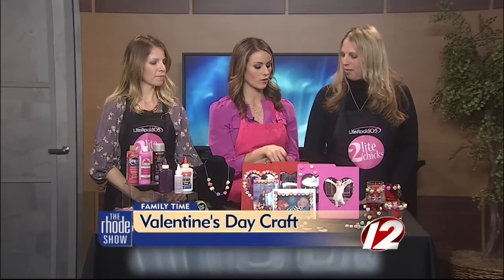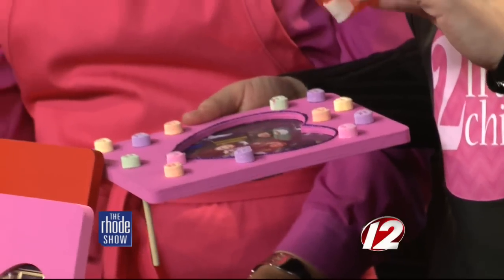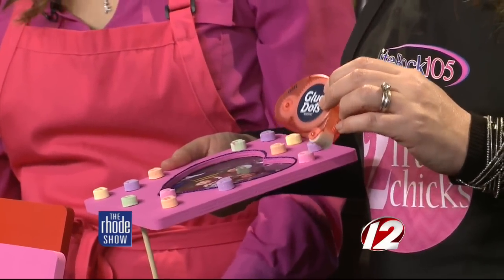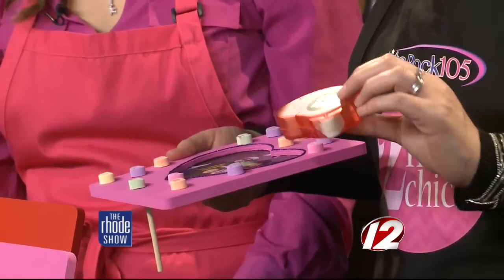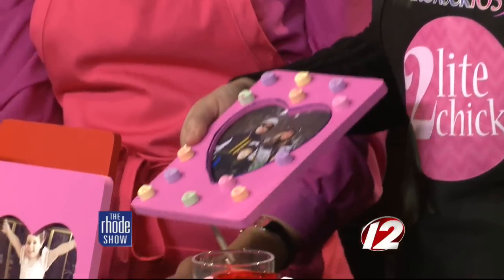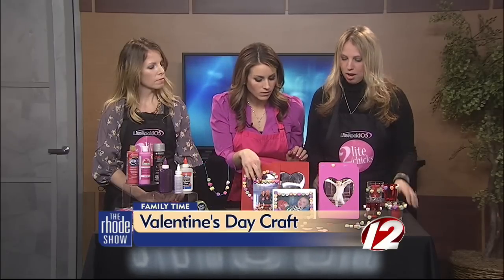Moving on — these frames were just a dollar. They're plain wood, so I put some paint on them and some glitter, then took regular glue dots. They're awesome. A glue gun works best, but if you're dealing with little kids, the heat is too hot. So the glue dots are great — the little dots come off and you can attach them to the back of the candy, almost like how whiteout strips come off. It's really easy. You can use that for the candles as well.